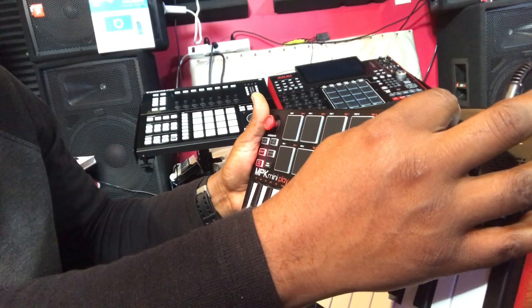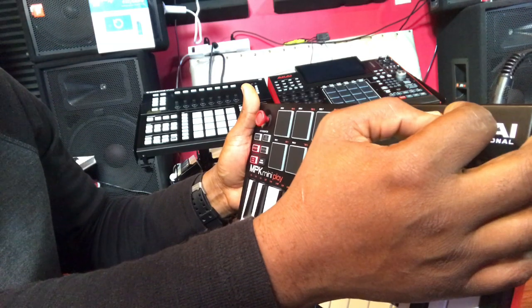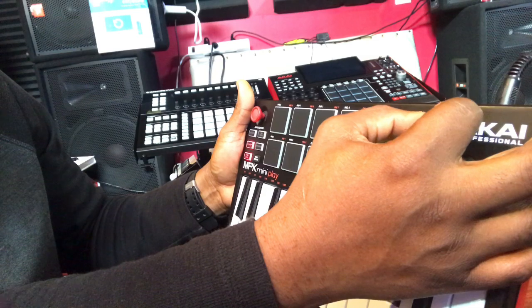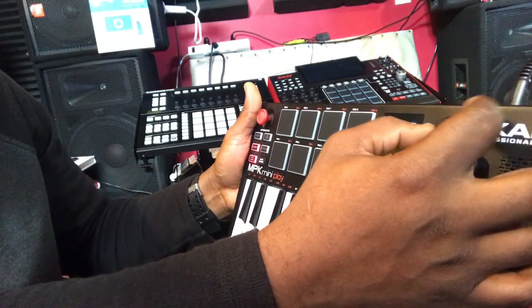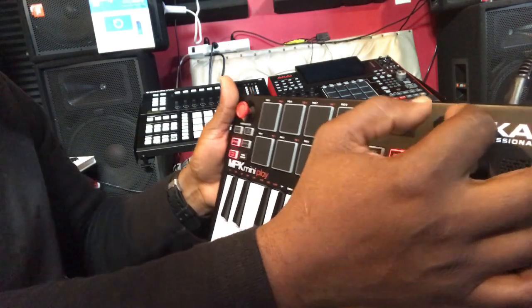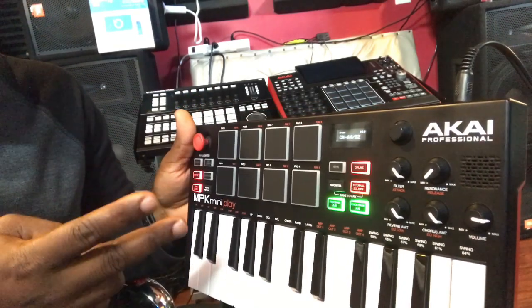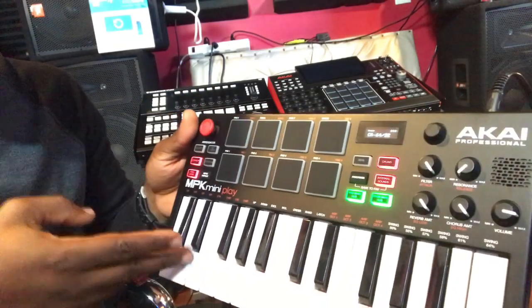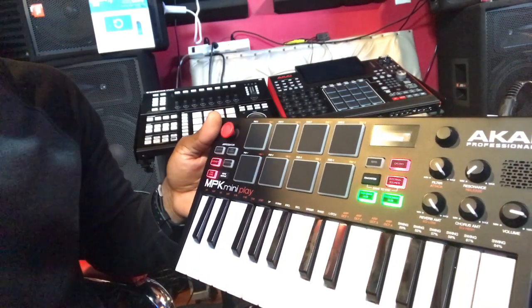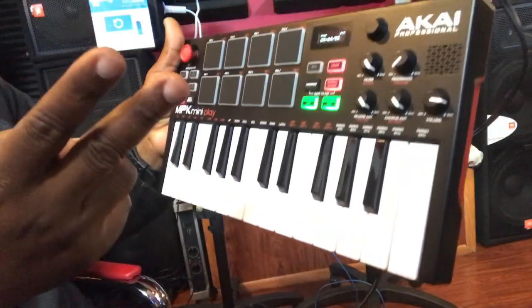It has 128 key sounds, and for the drum sounds you get up to 10 sets of sounds. The next video is going to be a beat-making session with the MPK Mini Play, so check it out. Peace out.